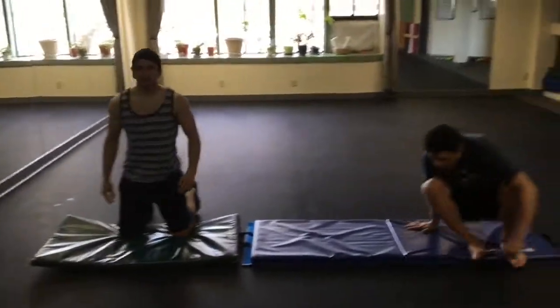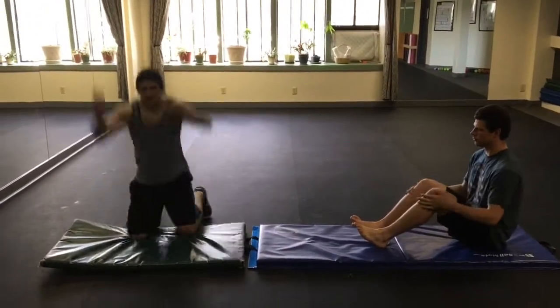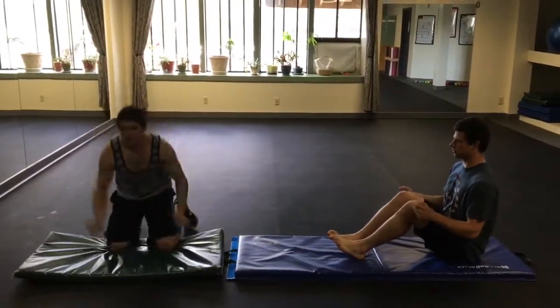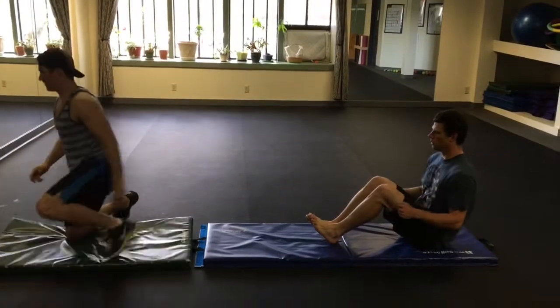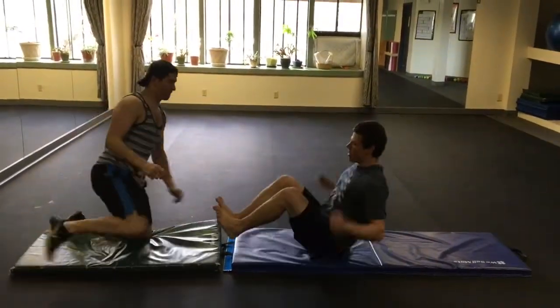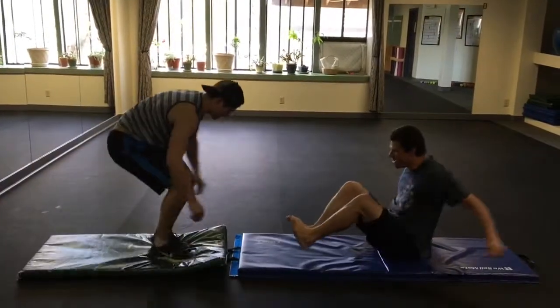We've got Hunter and Alex here, and we're giving you two exercises today. Hunter on the right is jumping off the knees, and then he's going to do a 90, a 180, and a 360. Alex is doing bum jumps, so keep the feet off the ground — he ended up doing 15 forward, 15 backwards, and then 15 each side.